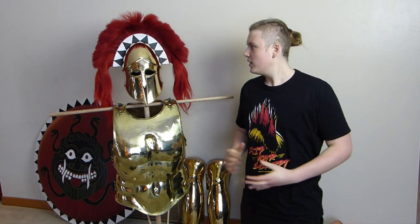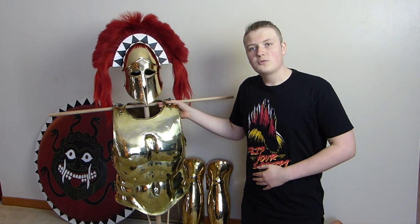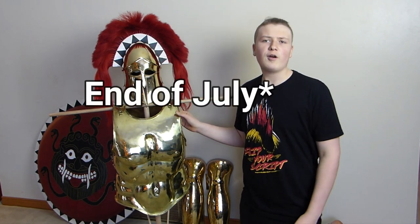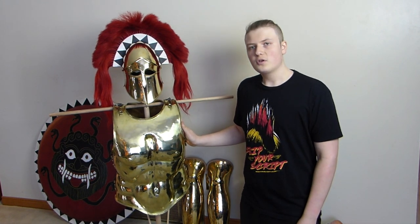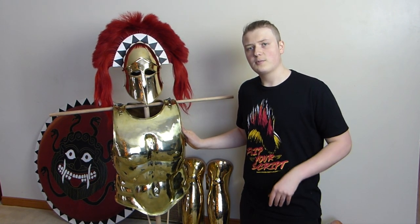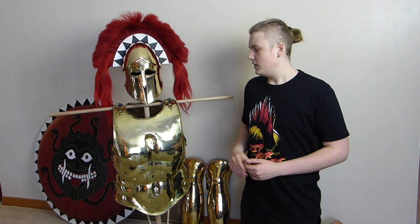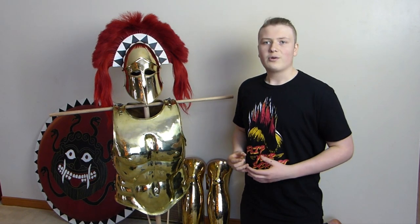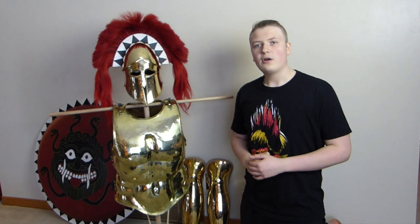Hello guys, welcome to today's video. Today is quite a special video as I have finally got my custom-made muscle cuirass. I got measured for this at the end of June, so it's about five months ago now. This was made for me by Rob at Thack Ironworks over in Toronto. I'll leave a link to his channel in the description. I'd highly recommend going and checking him out — he's incredibly talented at what he does.